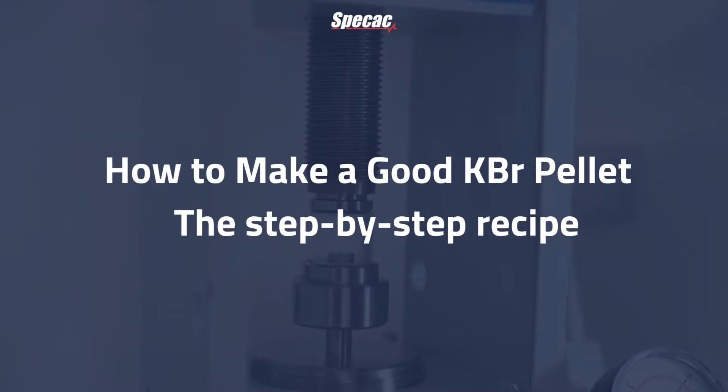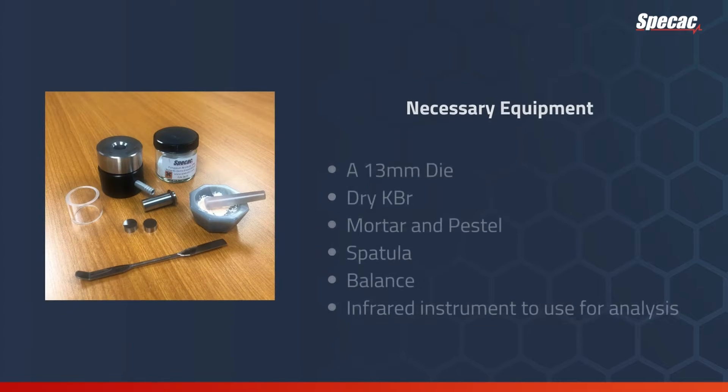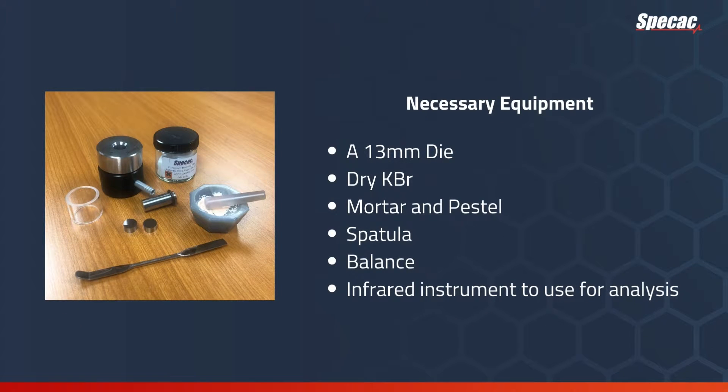How to make a good KBR pellet: a step-by-step recipe from Specac. To make a good KBR pellet you will need a 13mm die, dry KBR, mortar and pestle, spatula, balance, and of course the infrared instrument to use for analysis.